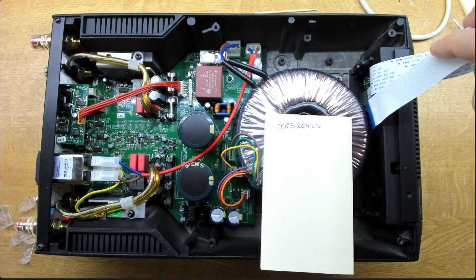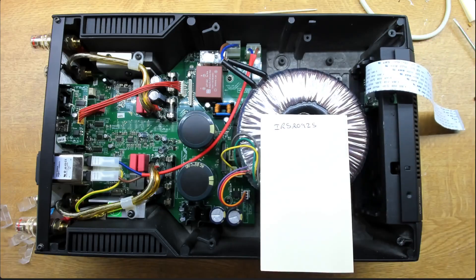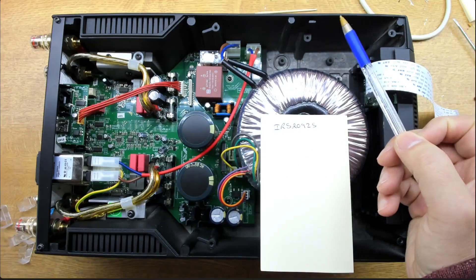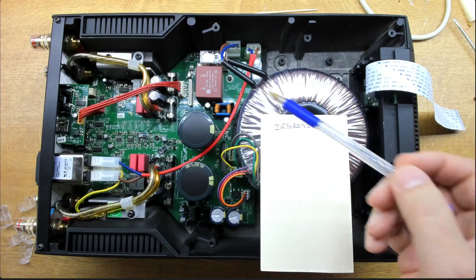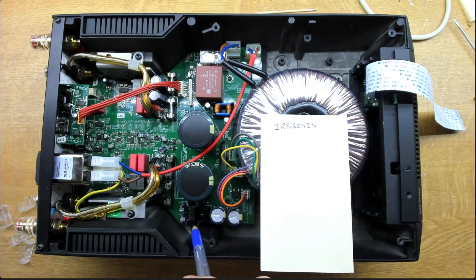It's a newer design and has to comply with modern regulations where standby power must be less than one watt, so they've got a dedicated supply here generating about seven and a half volts, probably post-regulated down to five volts to drive the front panel and some other circuitry. There's also some other power supply stuff in here driving the op-amps.